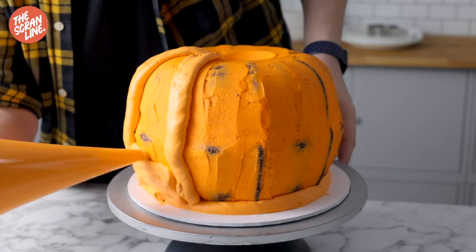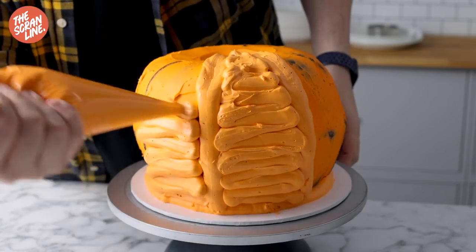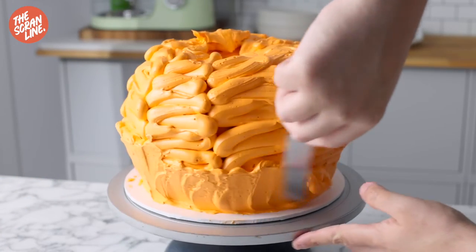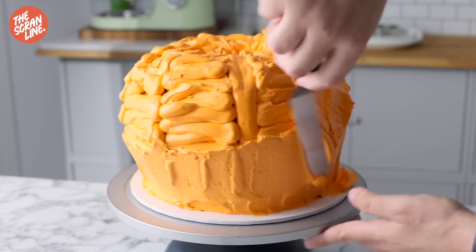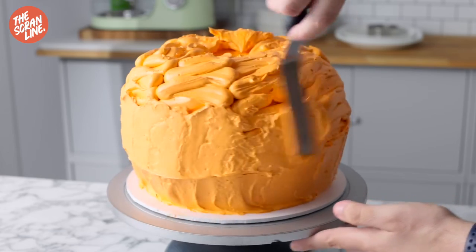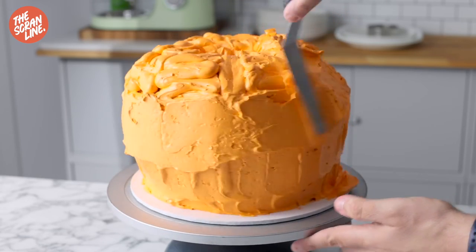Once chilled, frost the cake with another layer of orange frosting. I decided to use Swiss meringue buttercream for the outside because it looks smoother and shinier, but American buttercream works too — it's really up to you.